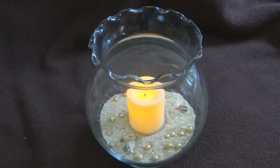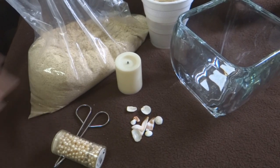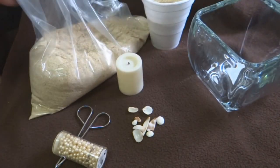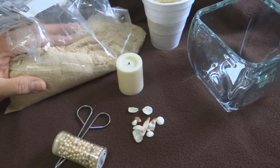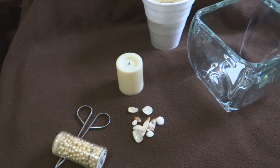Hey kids, today we're gonna make this awesome centerpiece for a beach styled wedding. It's Cooking and Crafting, YouTube's best for creative things. These are really fast and super simple. You just have to have a container that you want to use, and some sand from the beach. If you don't have access to sand at a beach, you can buy it at Walmart in the craft section — it's called white sand, and you're not going to use a whole lot.